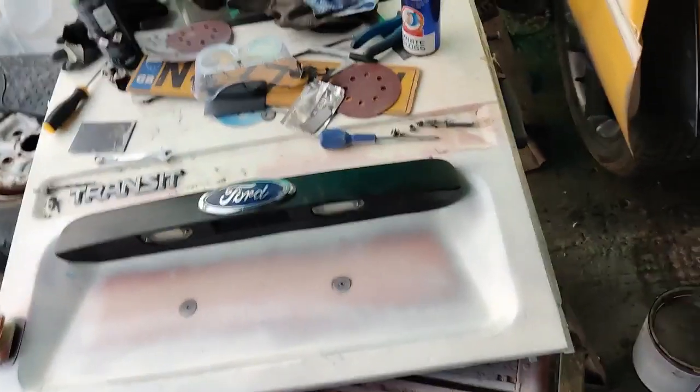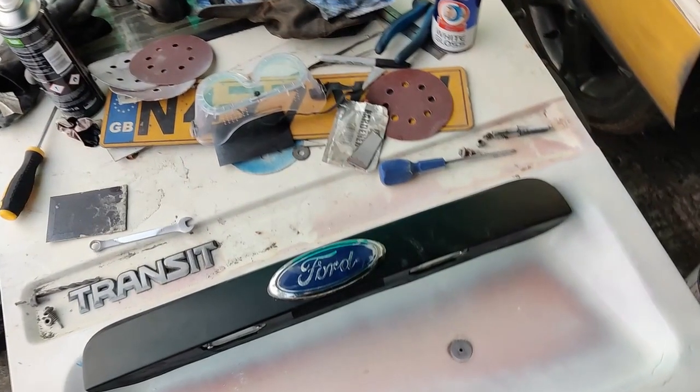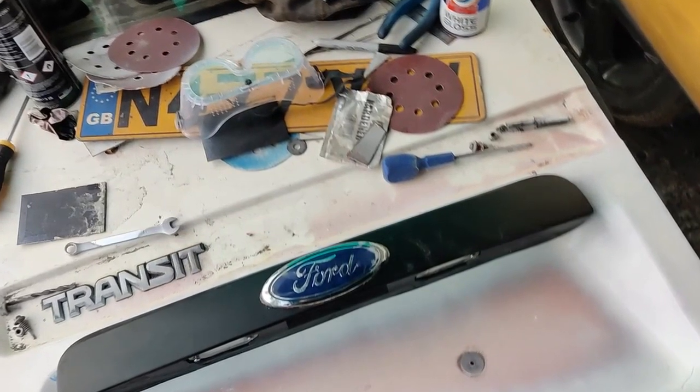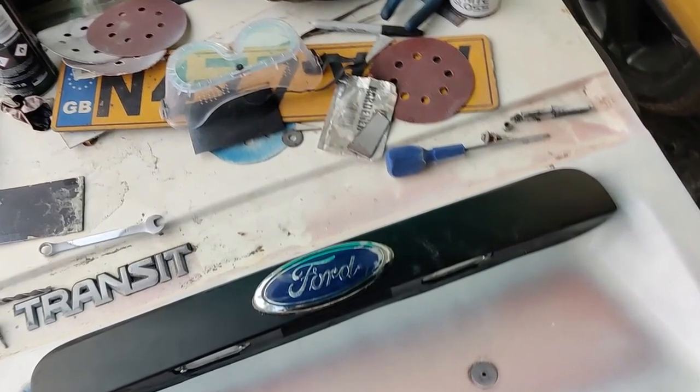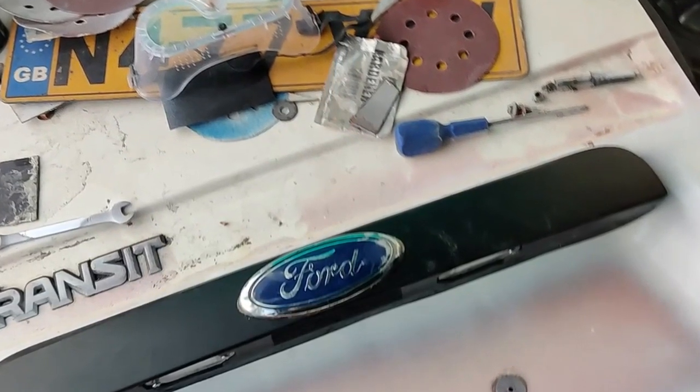Okay there we go. I think that really sets that back door off - I think that looks good. That was worth the effort. I do like that - I think that looks really cool.